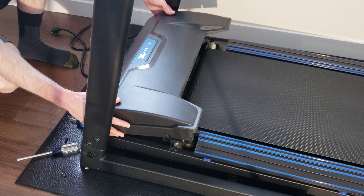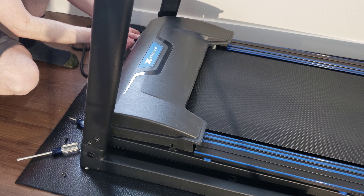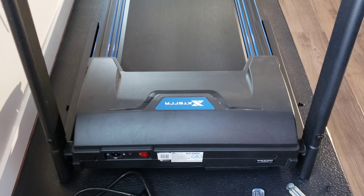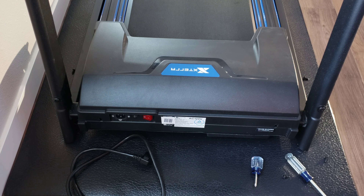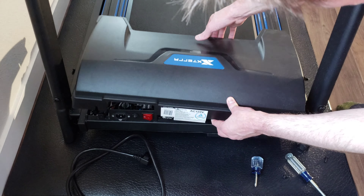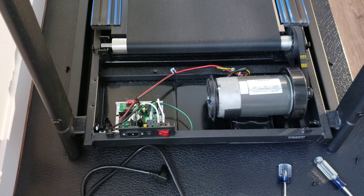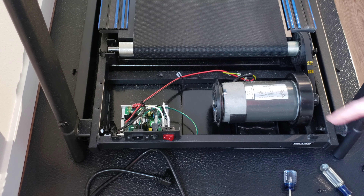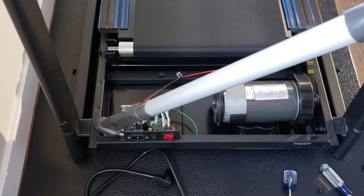Once you have the screws loosened, there are some stickers on the back that prevent the cover from just coming right off. What I did is gently pull them off — they both came off intact so they didn't get ripped. Then I just lifted the cover off and set it to the side. There are the inner workings of your treadmill — the motor and circuit board. You can already see some hair and dust building in here. We're just going to gently vacuum out all the dust and get this cleaned up.